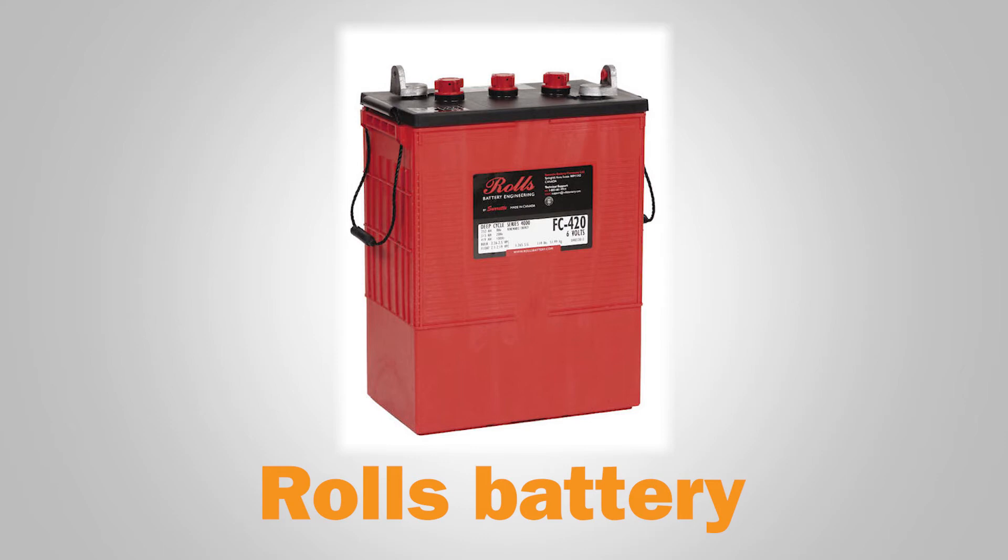Be sure to choose the correct depth of discharge to match your production. All batteries require extra power reserves for days with low renewable energy production or higher electrical usage, so a healthy safety margin is important regardless of battery chemistry.